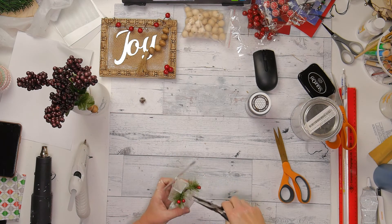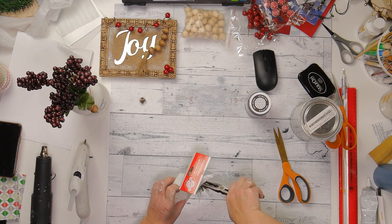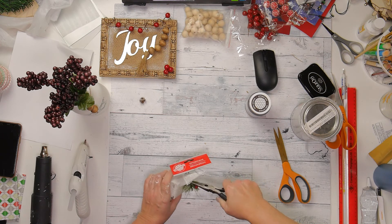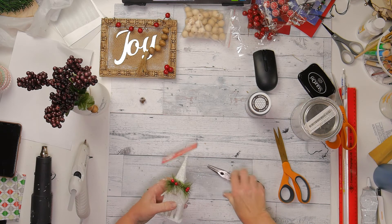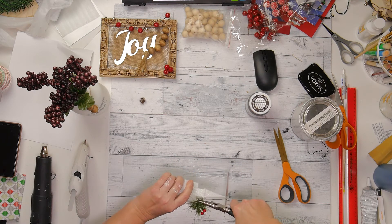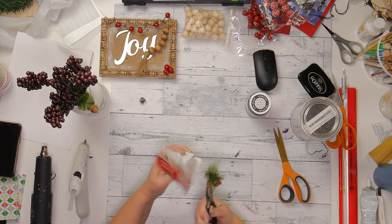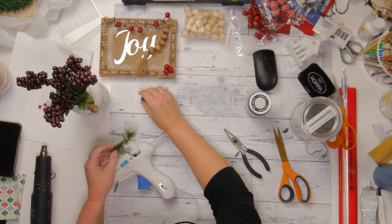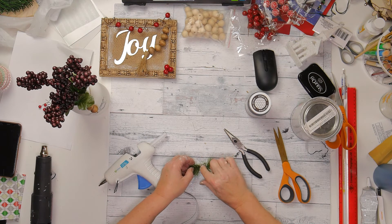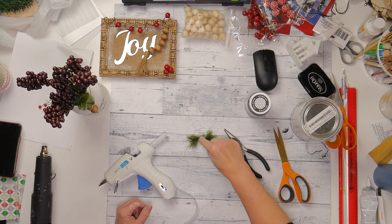And then I have this Dollar Tree ornament that I'm going to actually take the embellishment off the front of — the church — and it took a little bit of a struggle but I was able to get that off. And then I have to glue the little piece that fell off the front of it back on, and then I will go ahead and put this on the front of the bottle.